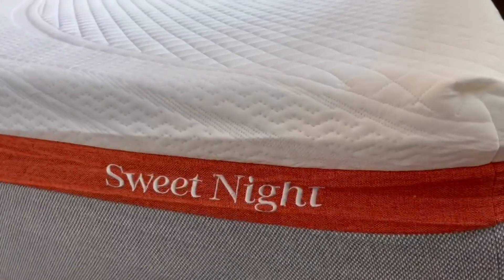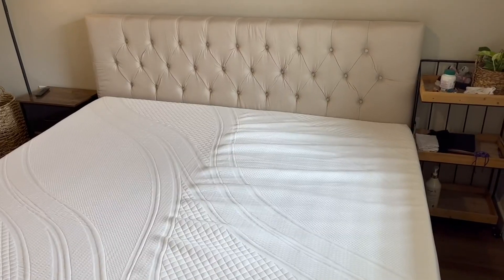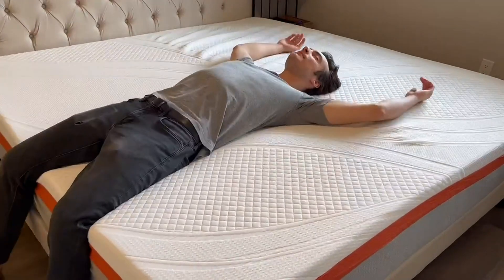We were given this product by the manufacturer for our honest opinion. We really like that you can unzip the outer layer, which makes it much easier to clean if you get a stain. We like this patterned top part as well — it's very unique with the stitch design and part quilt.